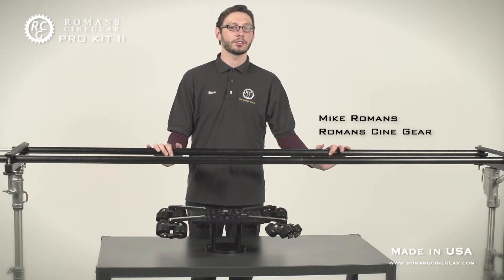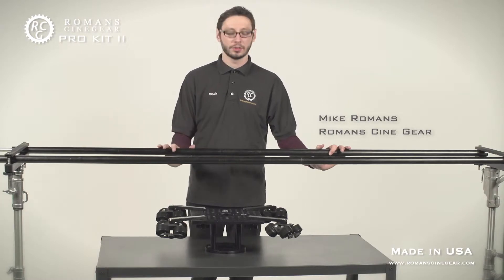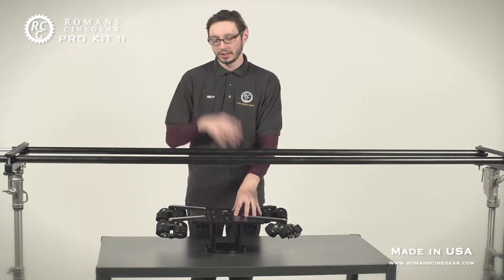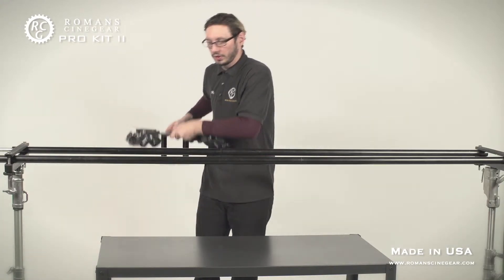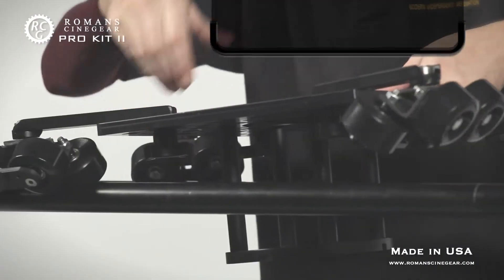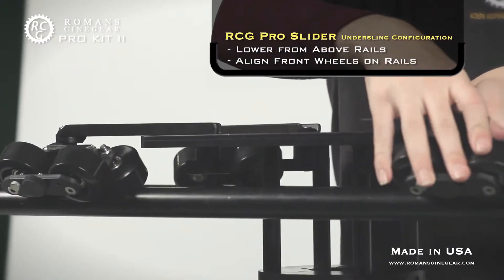We now have a set of RCG Fast Track rails connected to our RCG universal rail brackets. To mount the under-sling dolly onto the rails, pick it up above the rails, lower it in from the top, and put one side of the wheels on first.